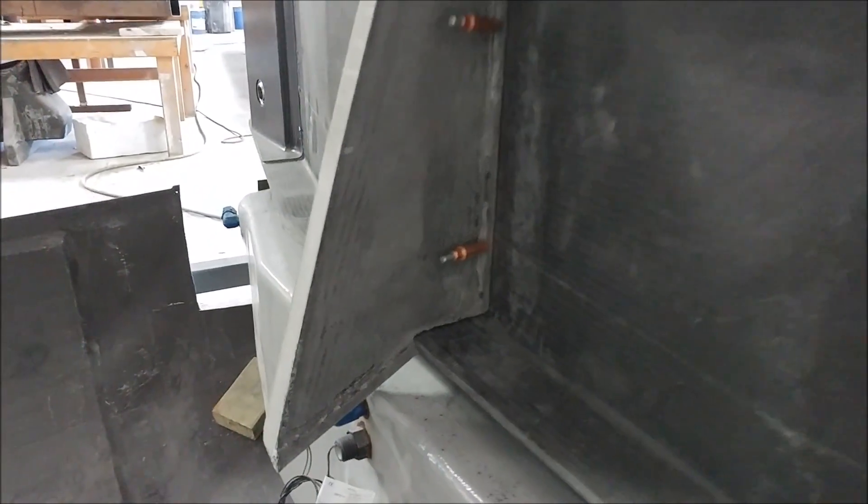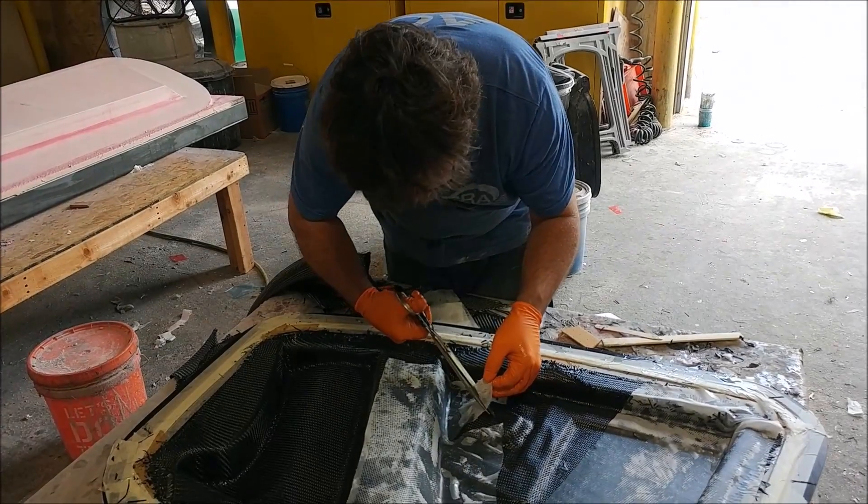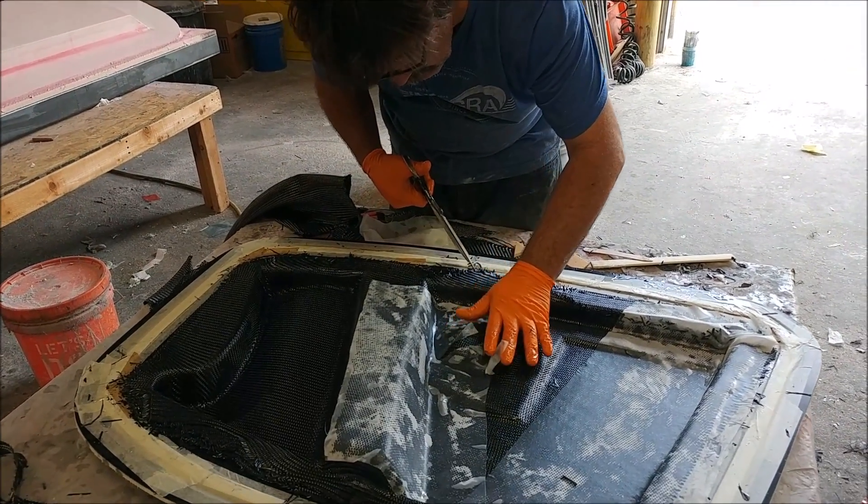This is the center bracket that lives between the main spar and the aft pressure bulkhead — just an extra support to stop that pressure bulkhead from flexing in the middle. That one's been trimmed, fit, and is ready to be bonded in.